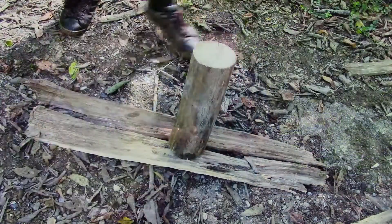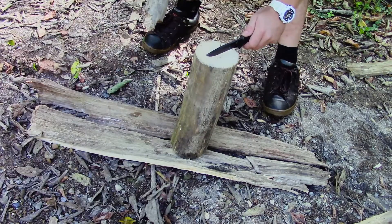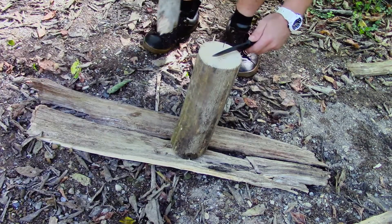Next we're going to do a couple of field tests of the Gerber Strongarm and put it through a couple of situations that an actual survivor might actually be in. First we're just going to go ahead and baton through this log and put it into kindling-sized pieces of firewood.